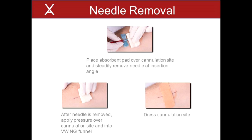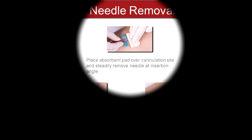Needle removal from a V-Wing site is performed in the same manner as constant site cannulation sites. Personal protective equipment, or PPE, should be used per clinic protocol. The steps for needle removal from a V-Wing site are: 1. Following tape removal, place an absorbent pad over the V-Wing site and remove the needle at the same angle at which the needle was inserted. If resistance is felt, adjust the removal angle. Do not apply pressure until the needle is removed, as applying pressure before the needle is removed may cause the needle tip to damage the fistula. 2. After the needle is removed, apply pressure over the skin puncture site in the direction of the V-Wing funnel. Do not apply pressure to the V-Wing palpation ridge. Pressure should be applied until hemostasis is achieved per clinic procedure. Pressure should not collapse the AVF, which could result in AVF thrombosis and skin damage above the V-Wing. Hemostasis clamps are not recommended to be used with the V-Wing. 3. Dress the cannulation site and instruct the patient regarding dressing removal per clinic protocol.